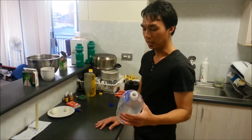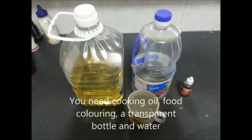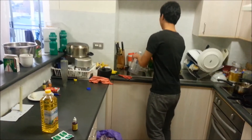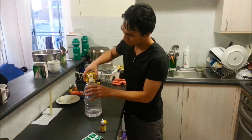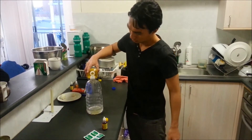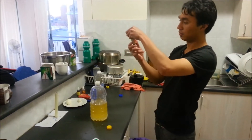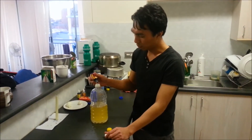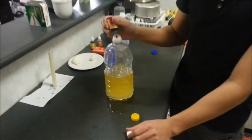Okay, the next experiment is I will make a water lava. First, you need to put the oil into the water. Then put some color — I will put 10 drops into the water.